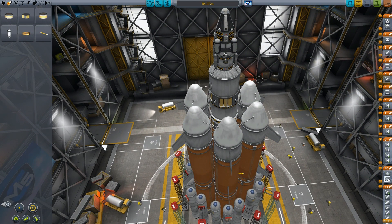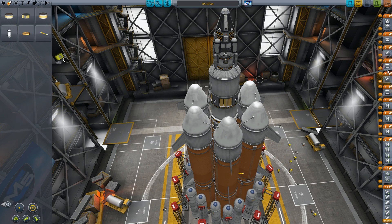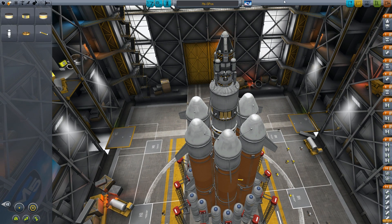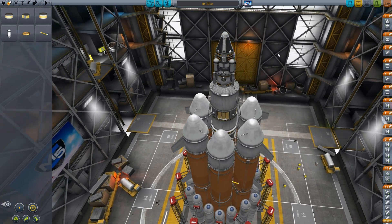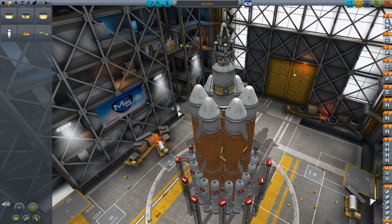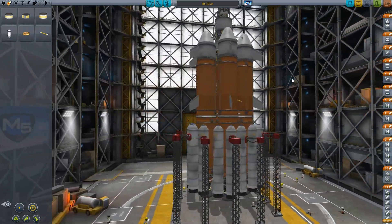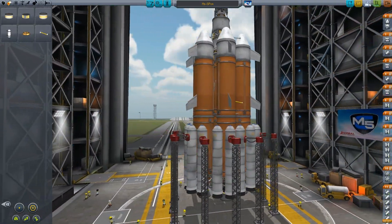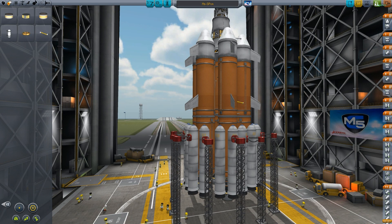So now we have the staging set. Decouple, boosters run out, we drop all those. Then we separate each stage one by one, then we lose the whole kit, then we line up for landing on the moon. All right, we are ready to go. Let's save this. Let us see how this magnificent looking rocket goes. I honestly predict that this is going to fall apart on the pad, but we will see. Launch.